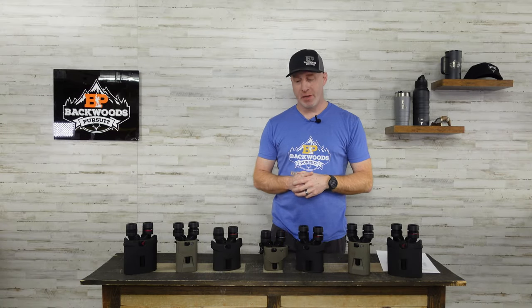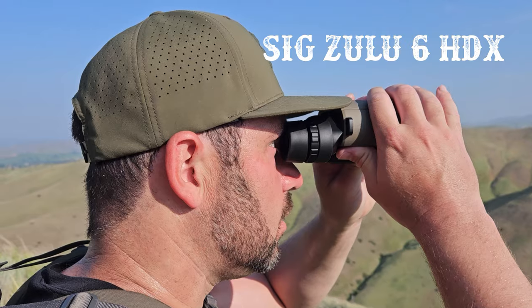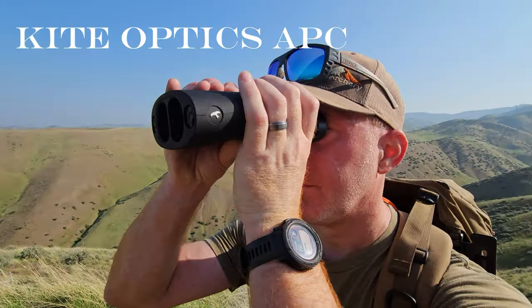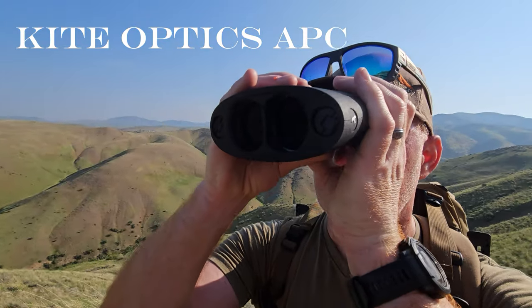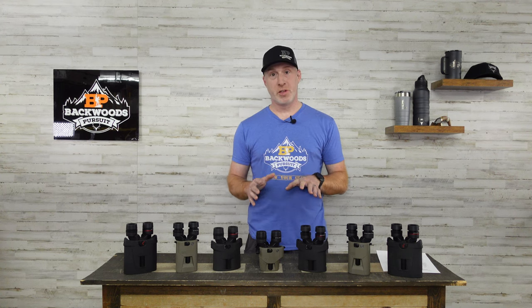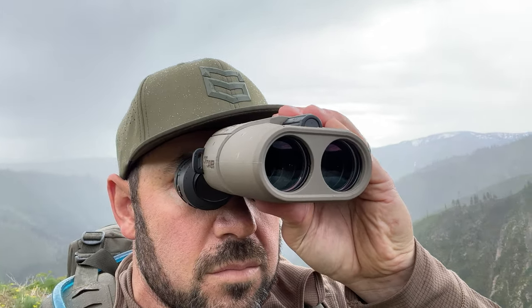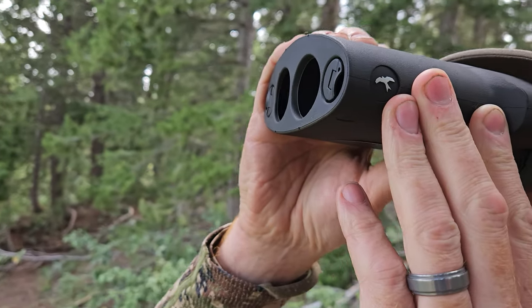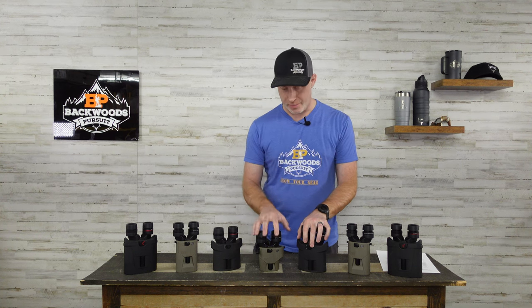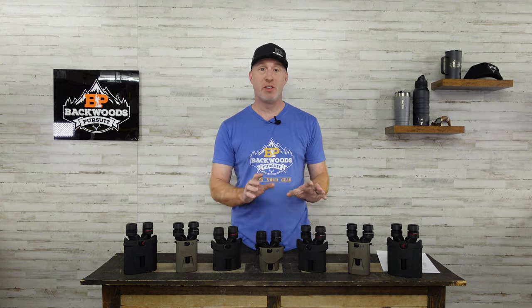Welcome to Backwoods Pursuit. I'm Gabe Garrish and today we're going to take a look at image stabilized binoculars. We have the SIG Zulu 6 HDX and the Kite APC, both image stabilized, in a bunch of different configurations. There are some very distinct differences that we came away with after using them in the field over the last year, putting them side by side.